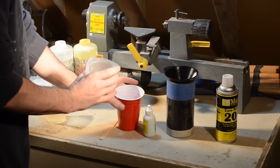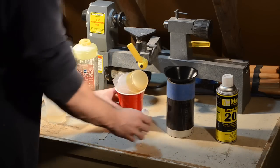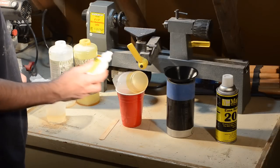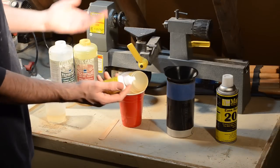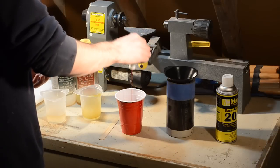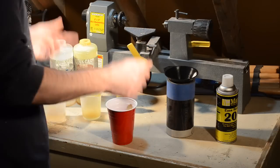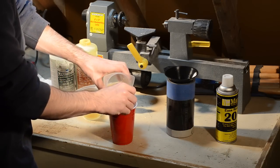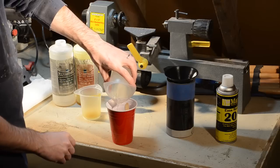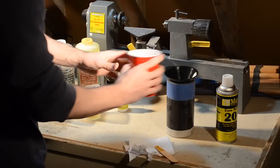I'll start by pouring one part into my mixing cup and I'm going to pour a little bit of tint in there because I have it and it'll look cool if it's yellow, right? Side A with the tint, then Side B — and now time is of the essence. In the mold it goes.